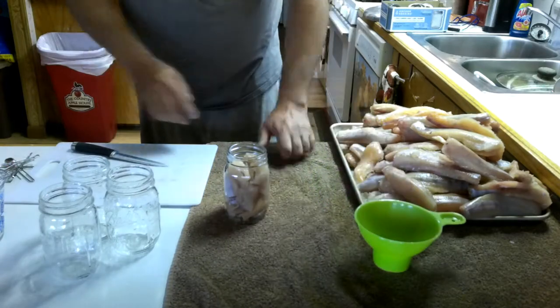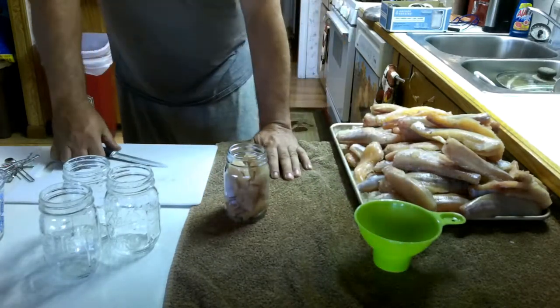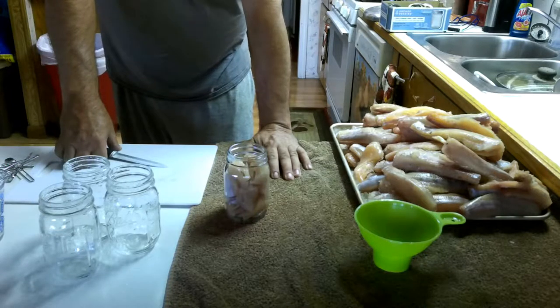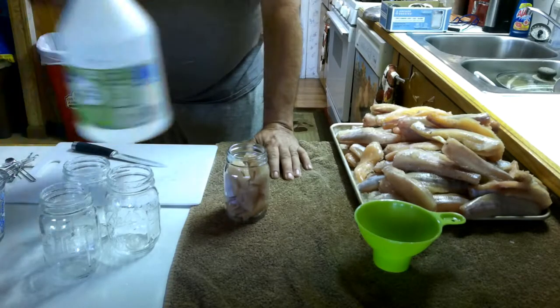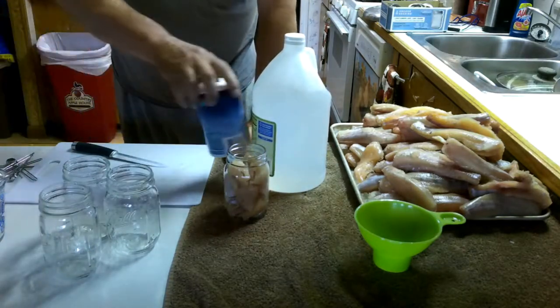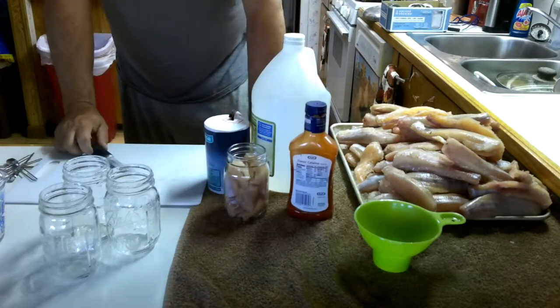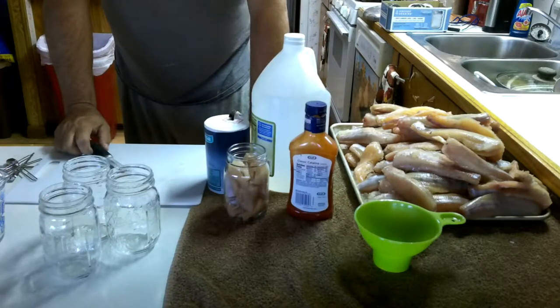Now, the next thing you're going to need: you've got to have white vinegar, iodized salt, and Catalina dressing. That's all you need for this.